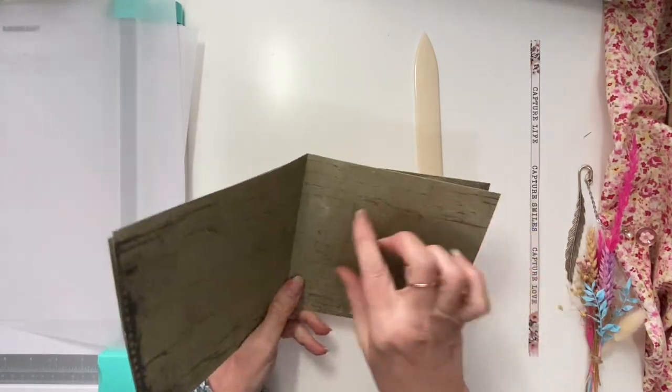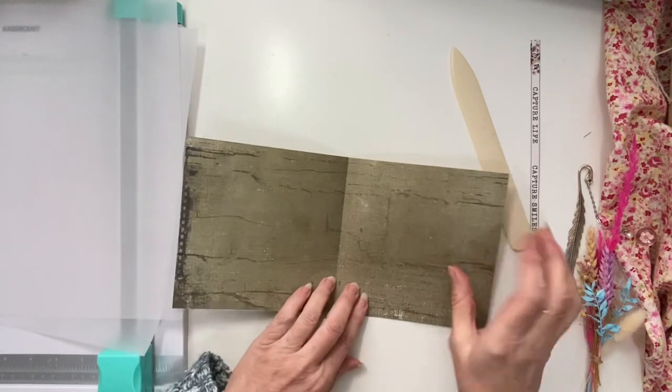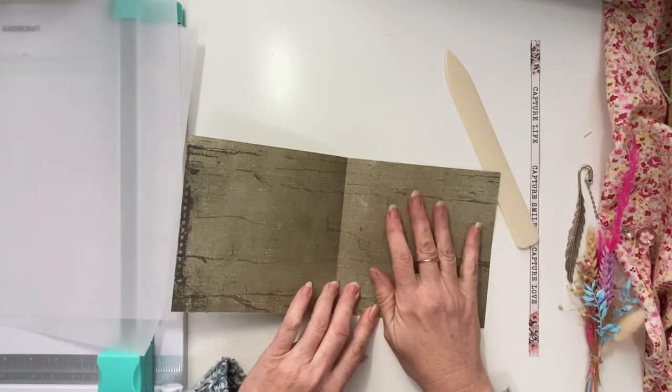I'm only going to have one pocket on each page and that should be enough to have my people standing up. I wouldn't have them any taller than this, so they should fit in nicely in here.